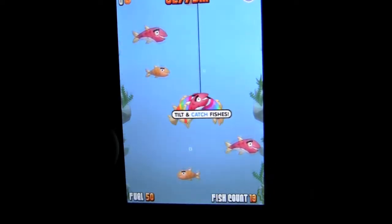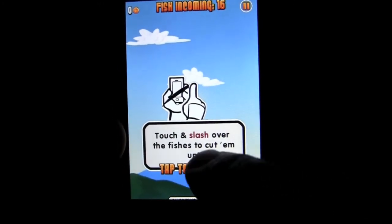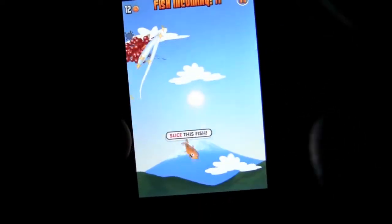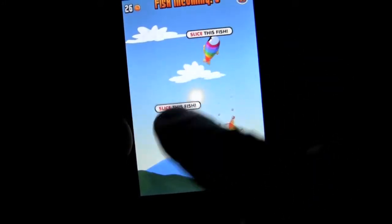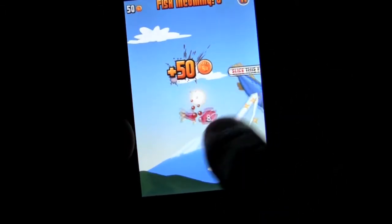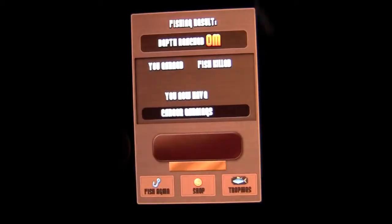I didn't see a gold chest there — this must just be our beginning screen. This is where you want to watch out: you slash the fish, but you want to watch out for the dynamite. It's a little hard because your samurai sword is not as sharp as it could be, and that is one of the upgrades. So it takes several slices and sometimes you can see them bouncing around quite prolifically.